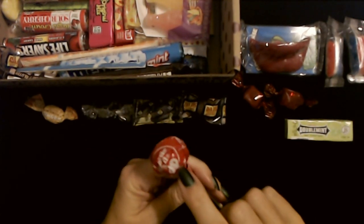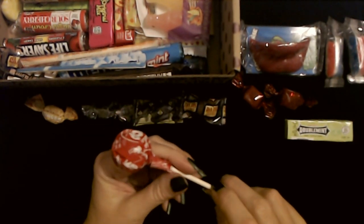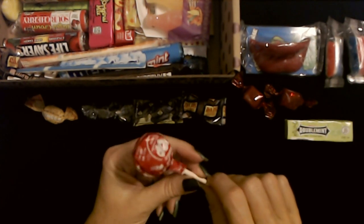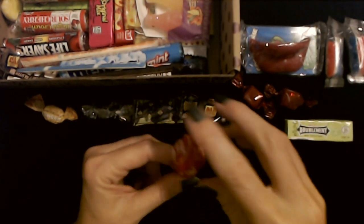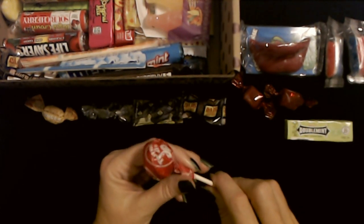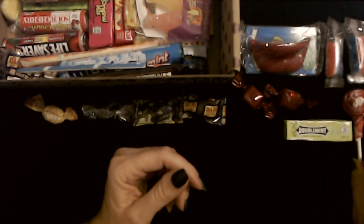Tootsie Pops! I love these. This is a cherry flavored Tootsie Pop. You remember the commercials with the little owl? He wanted to find out how many licks it took to get to the Tootsie Roll center of the Tootsie Pop, and it took him three because he licked it twice and then bit it. This has wax paper on it. Now my favorite flavor of Tootsie Pop is the chocolate flavor — it doesn't really taste like chocolate, but I love it. It's just so yummy. But the cherry ones are good as well.